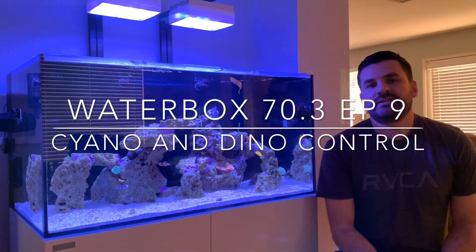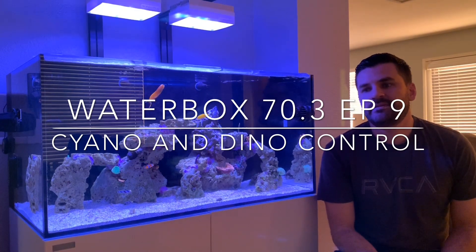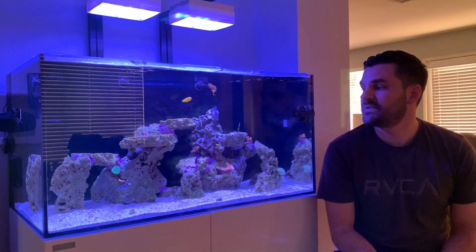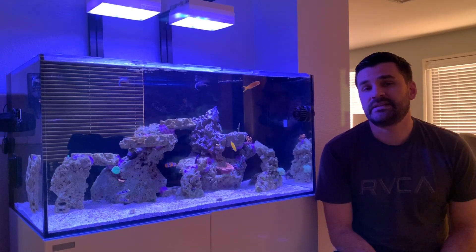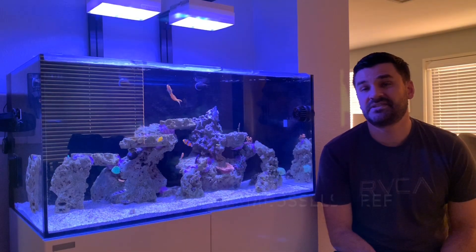What's up YouTube, this is Russell from Russell's Reef, coming to you with another update of the Waterbox 70.3 build. This episode we're going to go over some issues I've been dealing with. The brown hair algae is gone but it's been replaced with a cyano bloom and possible dinoflagellates as well.